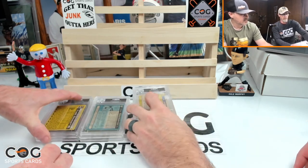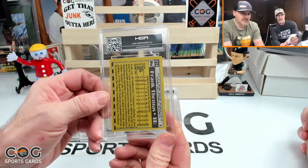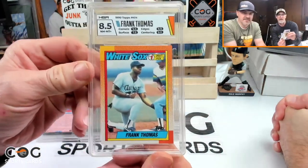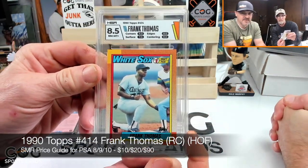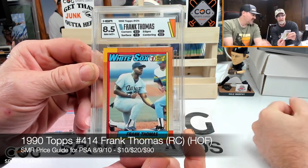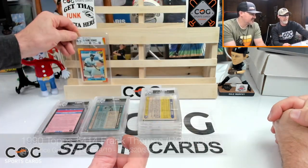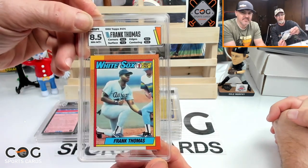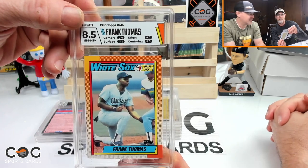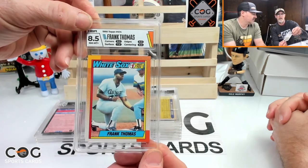First up, Frank Thomas rookie — 8.5. Subgrades: nine on corners, 7.5 on surface, nine on edges, nine on centering. Would have been a nine if not for that surface. The color match looks good, label looks good.